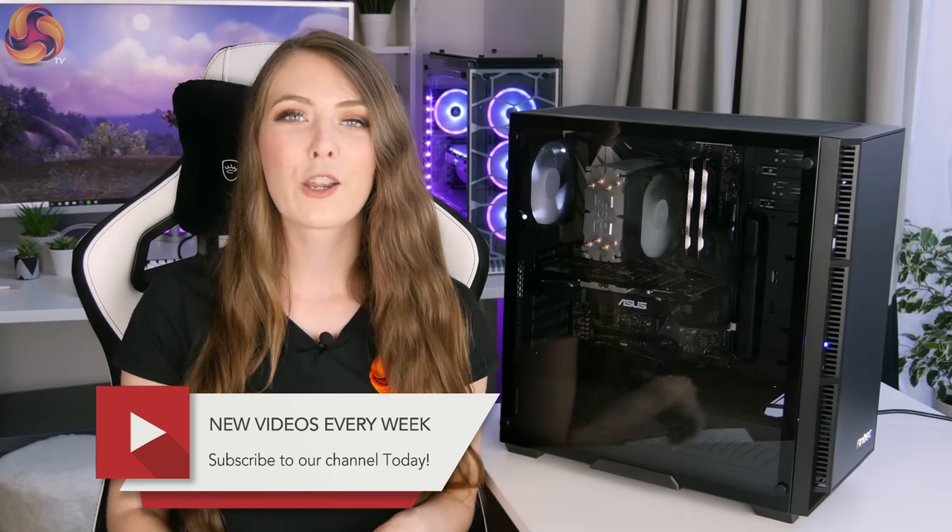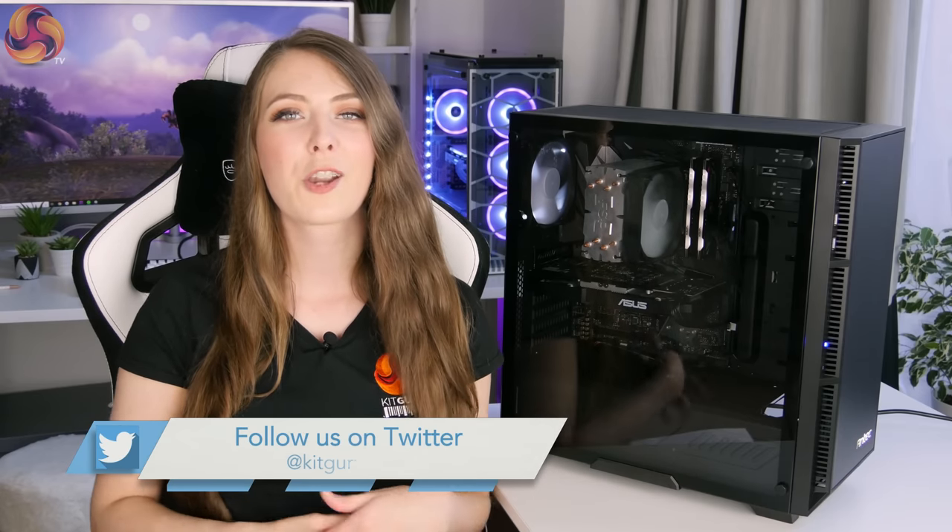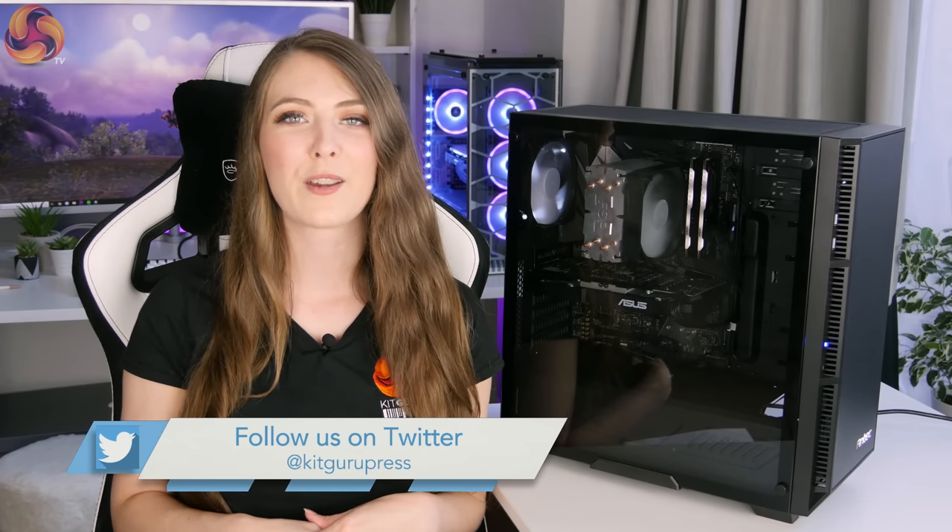If you liked this video from KitGuru make sure to give it a thumbs up. If you'd like to see more from KitGuru hit that subscribe button, and there's also a bell icon — hit that and you'll get a notification every time a new video goes live.